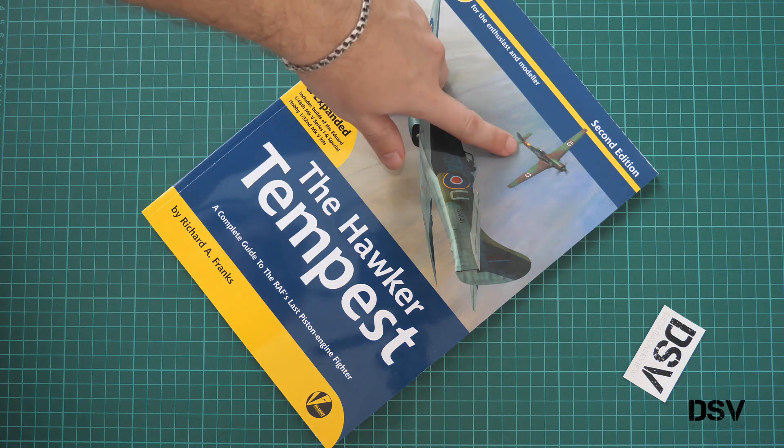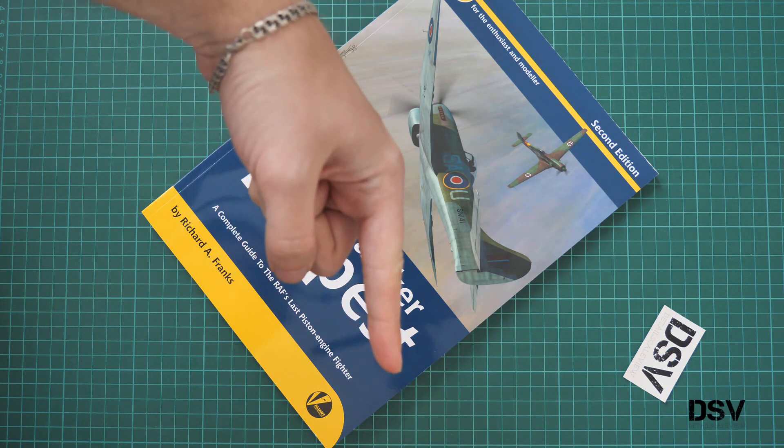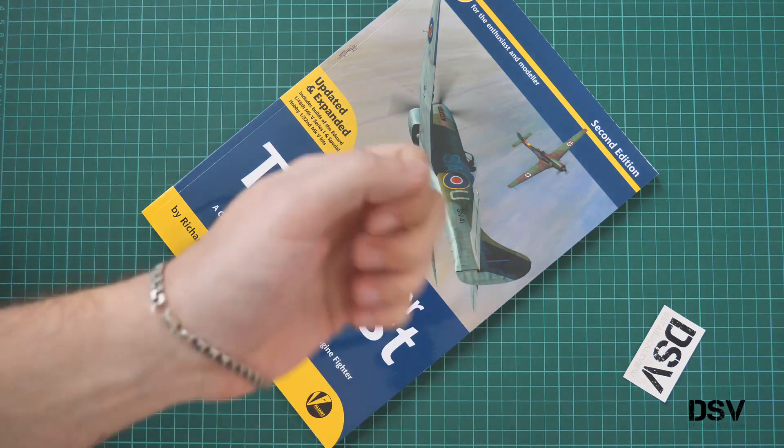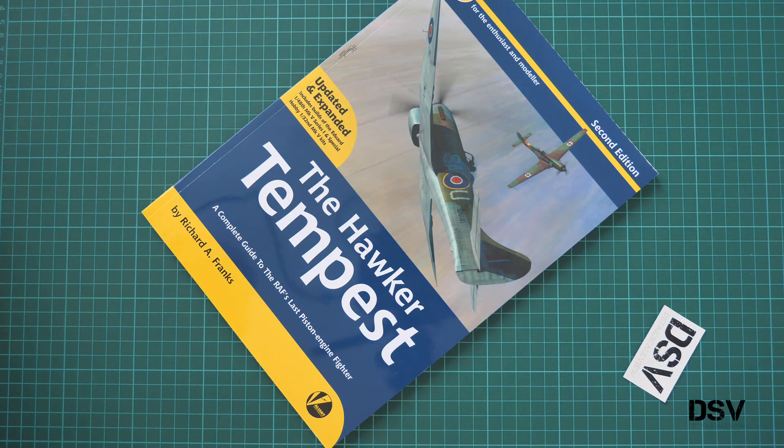Of course I will be happy to hear your opinion about this book in the comment section below. If you like this video, don't forget to press the like button and subscribe to our YouTube channel. You can also support us financially by pressing the donate button on our website. I will see you in the next video review as usual. Bye.